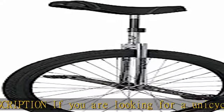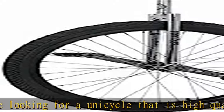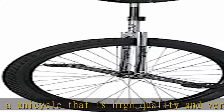Product description: if you are looking for a unicycle that is high quality and versatile across many disciplines of riding, including learning to ride, you are in the right place. The Nimbus 226 is tough with its double-walled rim and Isis hub and cranks.